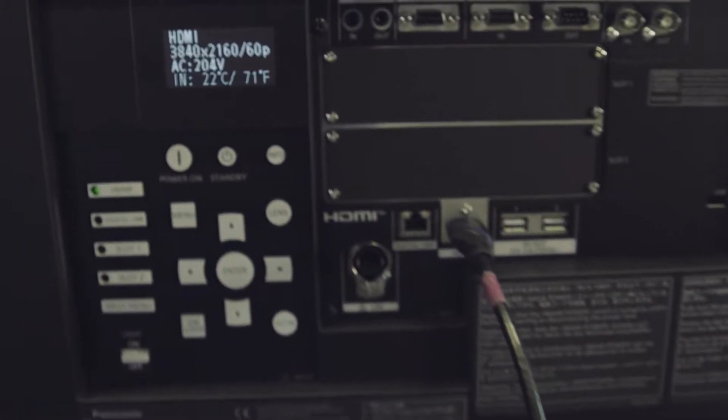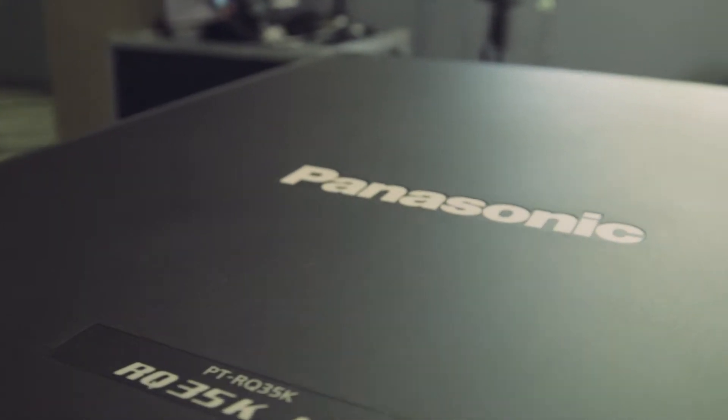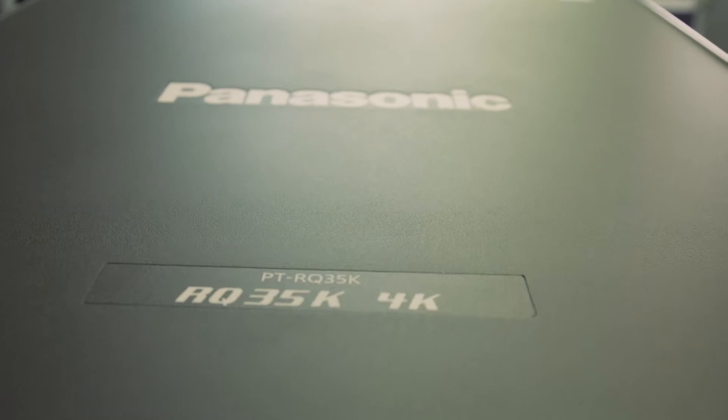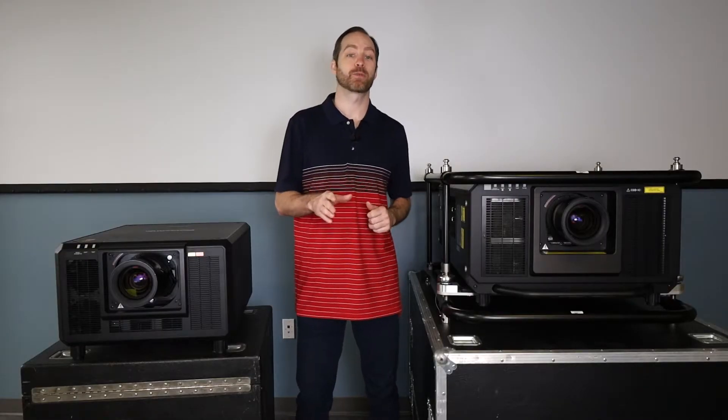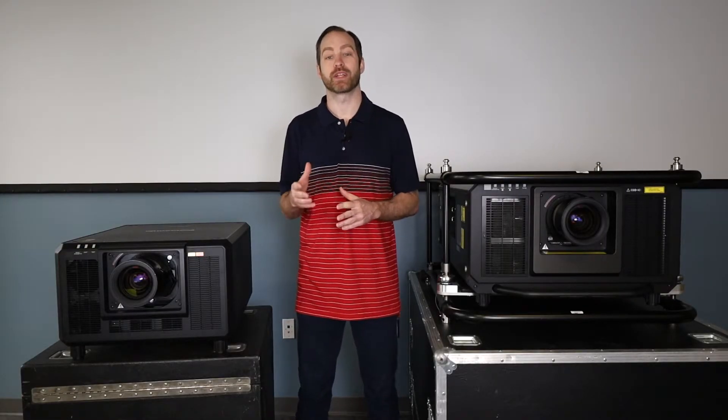Let's start with the imager chips. This unit being a 3-chip DLP has a native resolution of 1920x1200 and pixel shifts up to 3040x2400. Seen here is a burst pattern with the RQ35 on the right and the RQ32 on the left. You can see the scaling of this 1080p burst test pattern is much cleaner and more accurate on the RQ35. I tried to compare warping with both to see if there was a noticeable difference between the chips, and the results were inconclusive. My assumption is that the RQ35 will be slightly worse due to less pixels on the chip, but I couldn't tell the difference.